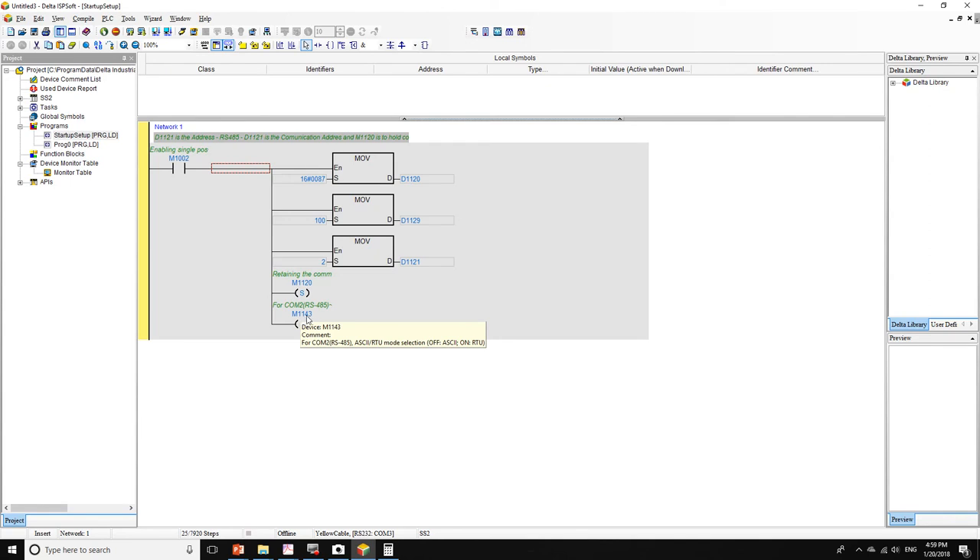M1143 is used to set your PLC COM port to work in ASCII mode or RTU mode. If it is off, we're working in ASCII; if it's on, we're working in RTU. Right now we're going to work with ASCII, so we leave it reset. Once we have all that set up, we move to the main program.